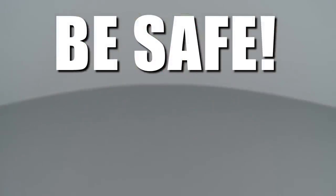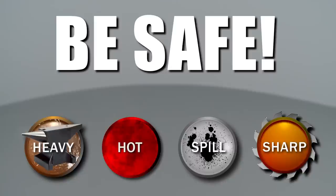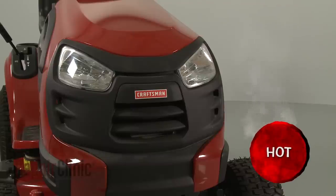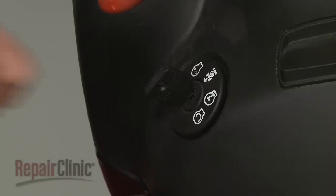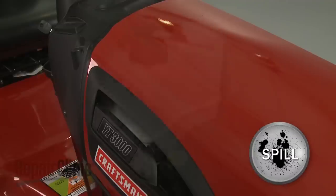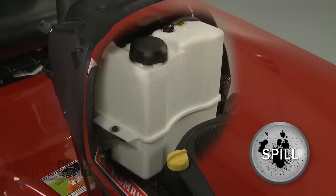Repair Clinic encourages you to perform this procedure safely. In this video, we will show one or more icons to alert you when to use caution. Before you replace the left side steering link on your riding mower, make sure the engine has cooled, the ignition switch is in the OFF position, and the key has been removed. We recommend performing this procedure with little or no fuel in the tank.